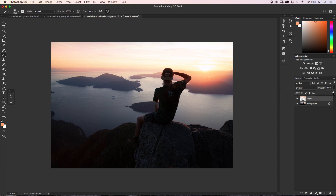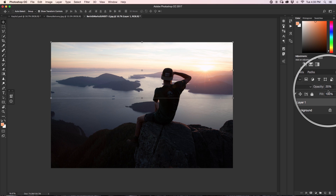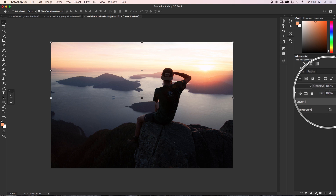Usually I would click on the opacity slider and drag it down to change the opacity. But for a faster way — with the desired layer selected, I can just press any of the numbers 1 through 0 on my keyboard, representing 10% through 100%. For example, pressing 1 sets opacity to 10%, pressing 2 sets it to 20%, pressing 6 sets it to 60%, and pressing 0 sets it back to 100%. So all I have to do is press numbers on the top of my keyboard to change the opacity really quickly.